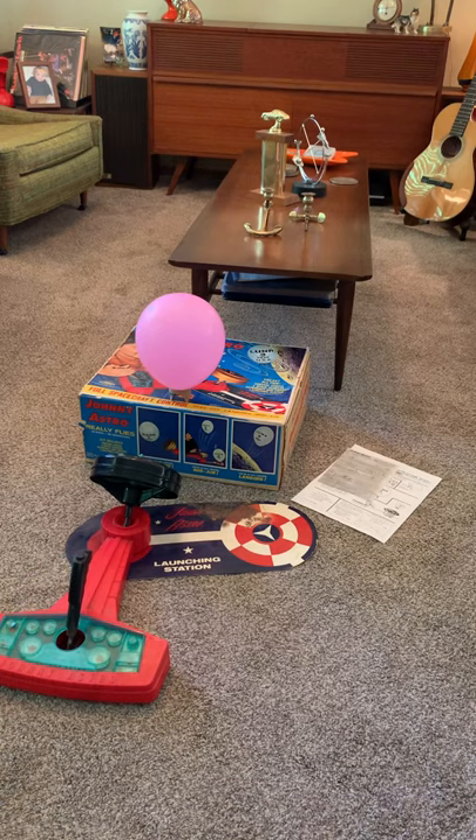The box is in really good shape. I've printed off some instruction material that I found online. Pretty fun toy.